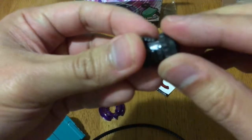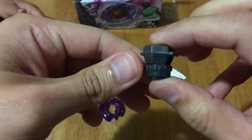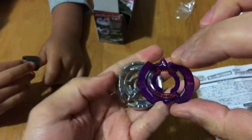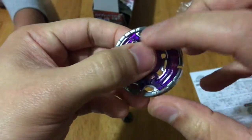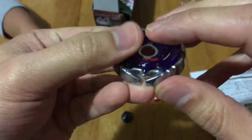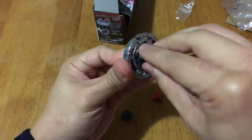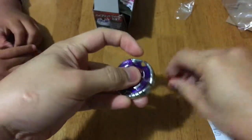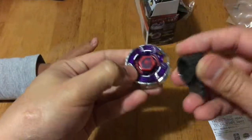We are now going to assemble our Beyblade. After putting the stickers on, let's assemble this one. You put the energy ring and then the metal wheel, and after that the tip — just twist a bit. Then you put the face bolt; it's just like a screw, so you just need to tighten it.